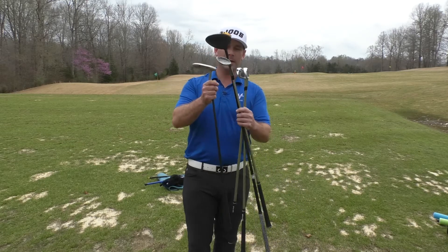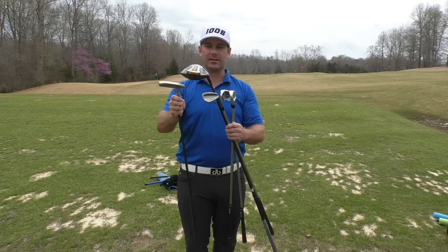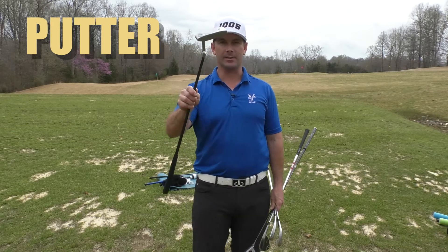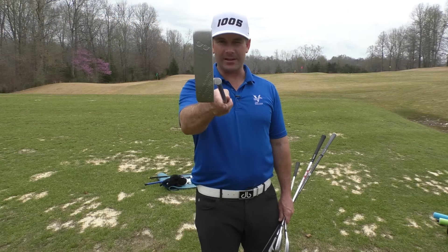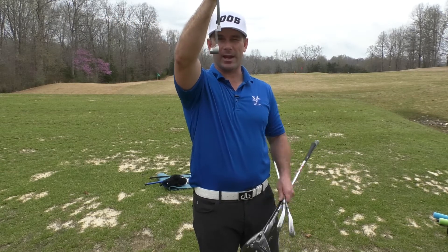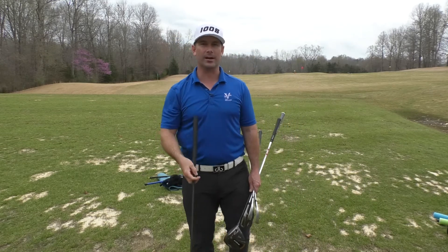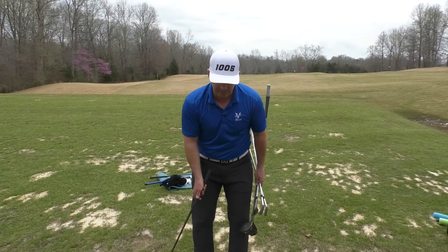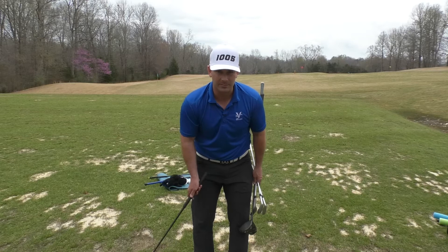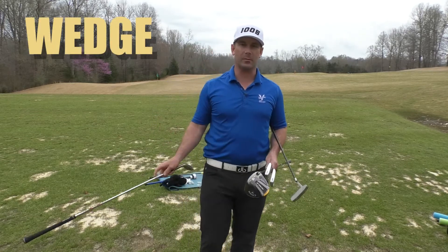One thing you'll notice is that a lot of them are different lengths. We're going to start with the shortest club first — this club right here is called the putter. From this angle, there's just not a huge angle that's going to get the ball up in the air. This is actually designed to roll the ball along the ground, so a normal putting stroke is never going to be above your waist, and a lot of times we encourage you to start from toe to toe.